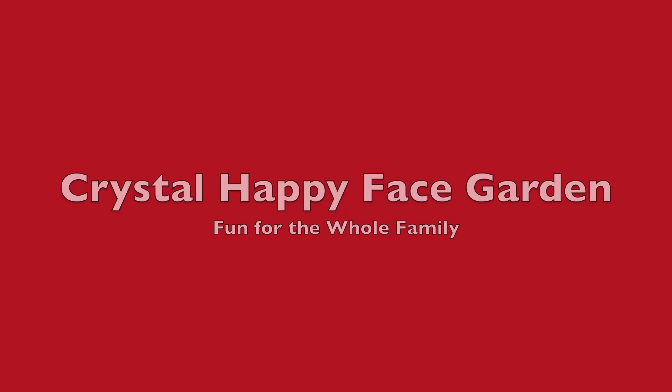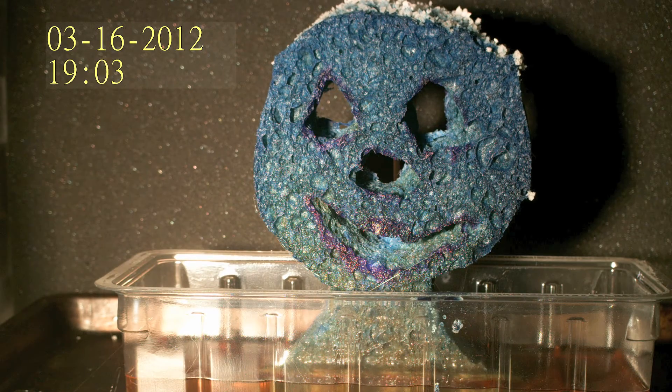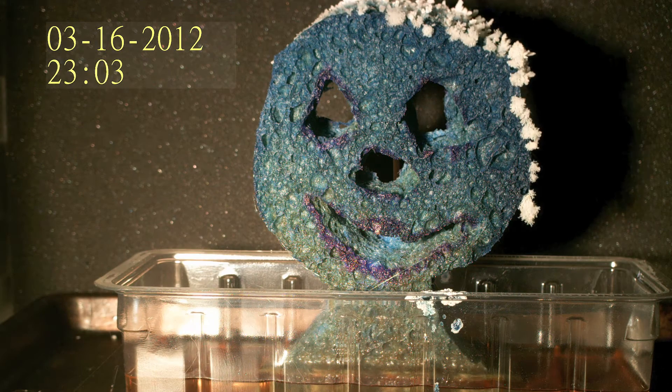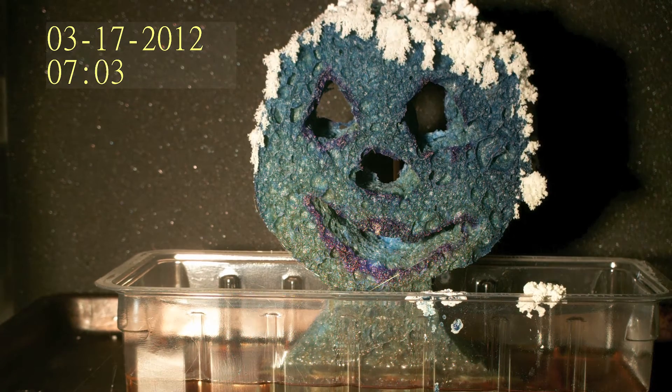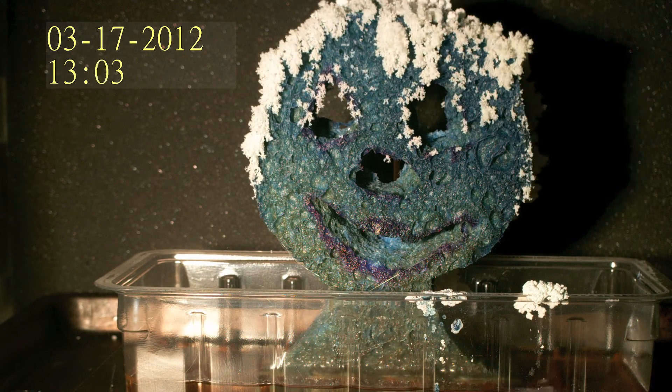Good morning boys and girls, today you get to see uncle cut food lady's crystal happy face. This is a great demonstration experiment because it is pretty dramatic and gives results fast.